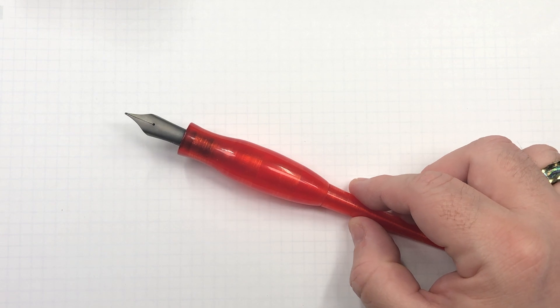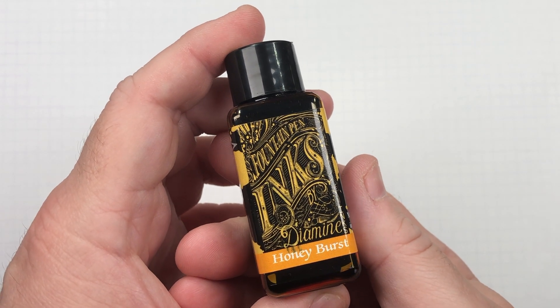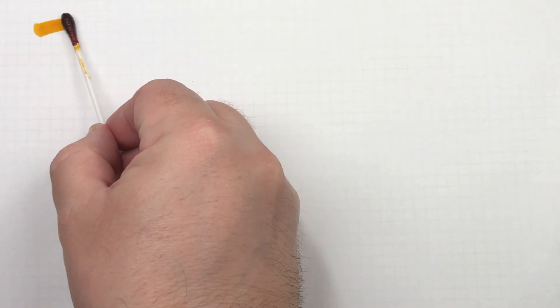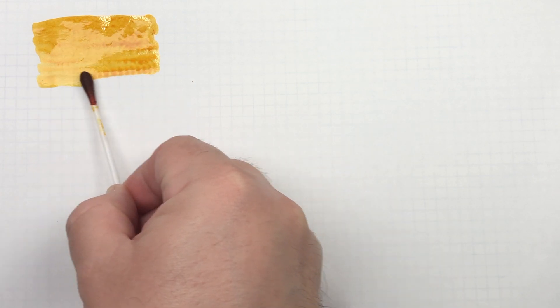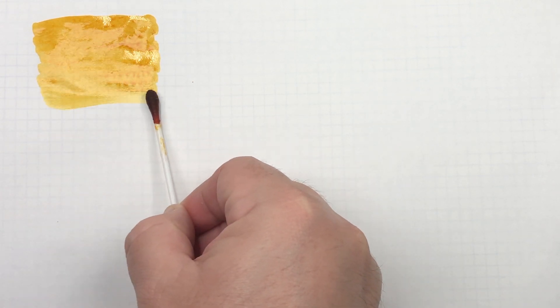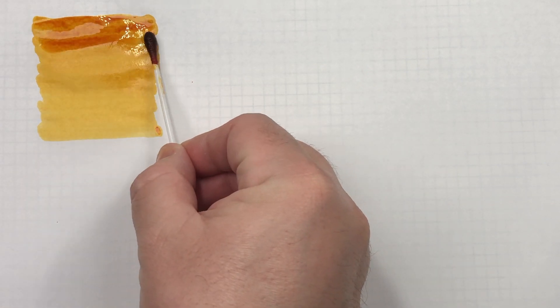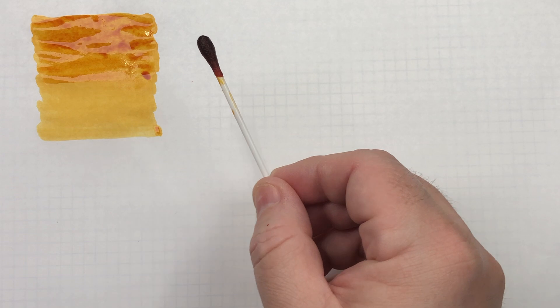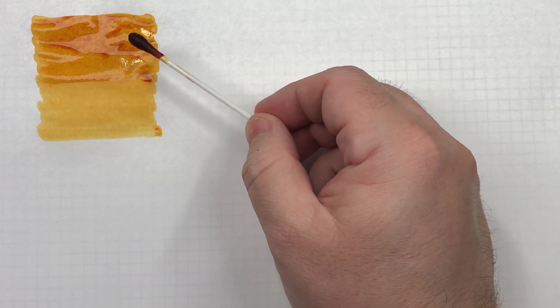The first ink today is Diamine Honey Burst. I'll do an ink swatch first. In the loosest of terms it probably is a brown — a very, very light brown. It definitely has a honey colour. I'll do a second pass over the top half of the swatch to show the difference between what a wet-writing nib and a dry-writing nib would look like, and to try and capture shading and any sheen.